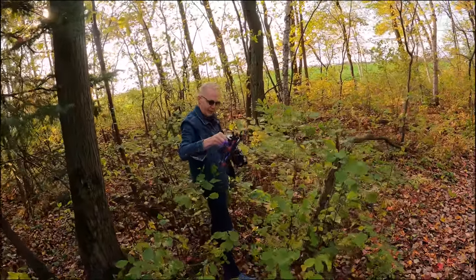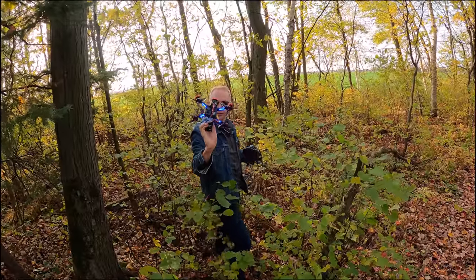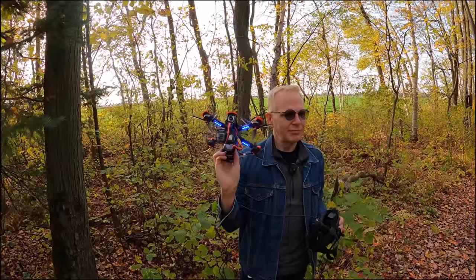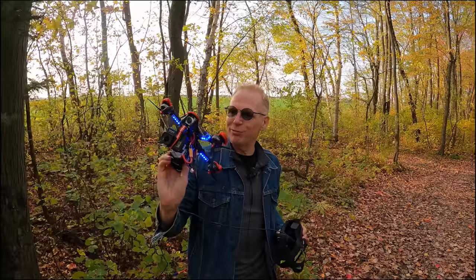All the props are still on. I don't know why it fell out of the sky with the GPS rescue - something went weird in the configuration. It was doing really well. But at least we found it and it's in one piece. Let's go find out what happened.